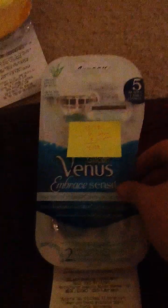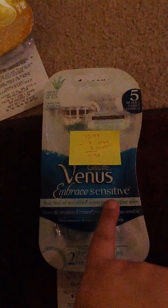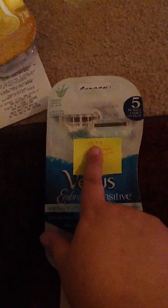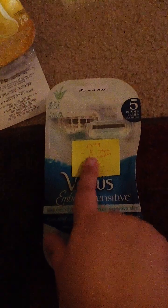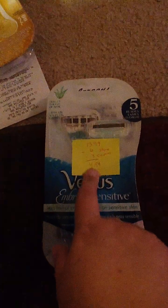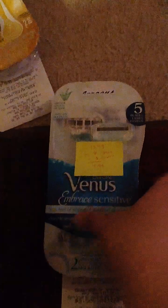Now on to the girl razors. I got the Venus Embrace Sensitive Disposable — it's a two-pack. They're normally $3.99 at Walgreens, minus a $6 store rewards, minus a $3 coupon, bringing these razors down to $4.99.